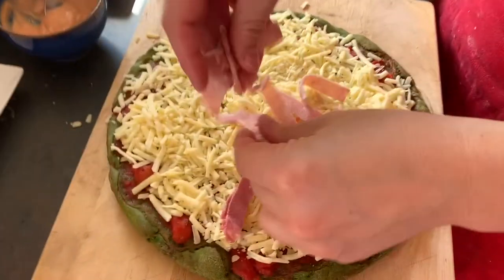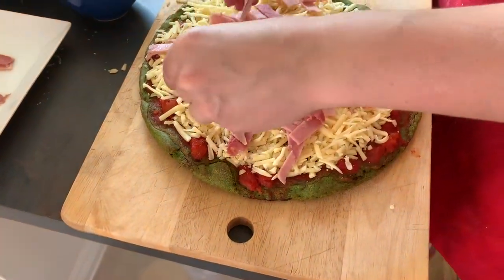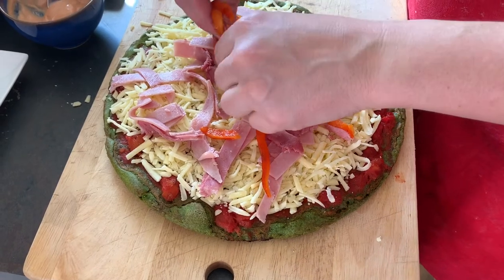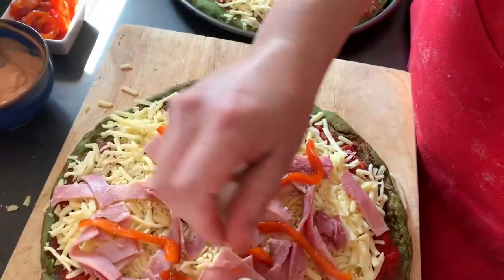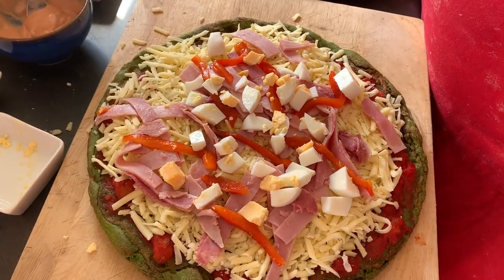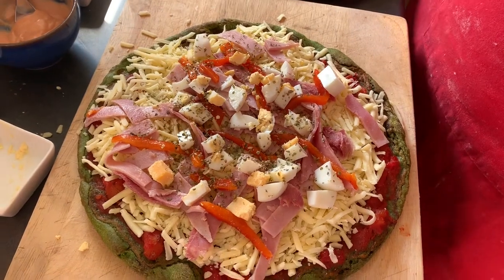The first pizza I'm going to make is an Argentinian classic — we call it 'the special.' Why is it special? I don't know, but that's how it's called. All it is is cooked ham spread around with the mozzarella, some roasted peppers — you can buy them or roast them yourself like I did this morning because I forgot to buy them — and some sliced boiled egg. No pizza in Argentina would go without oregano on it. And if you're Argentinian and wondering about olives: I do not like olives, so I don't use them — get over it!